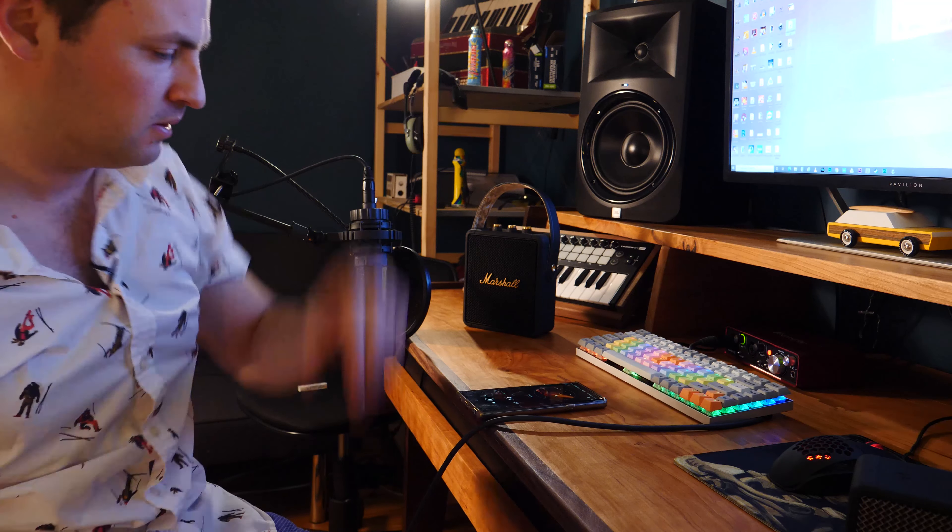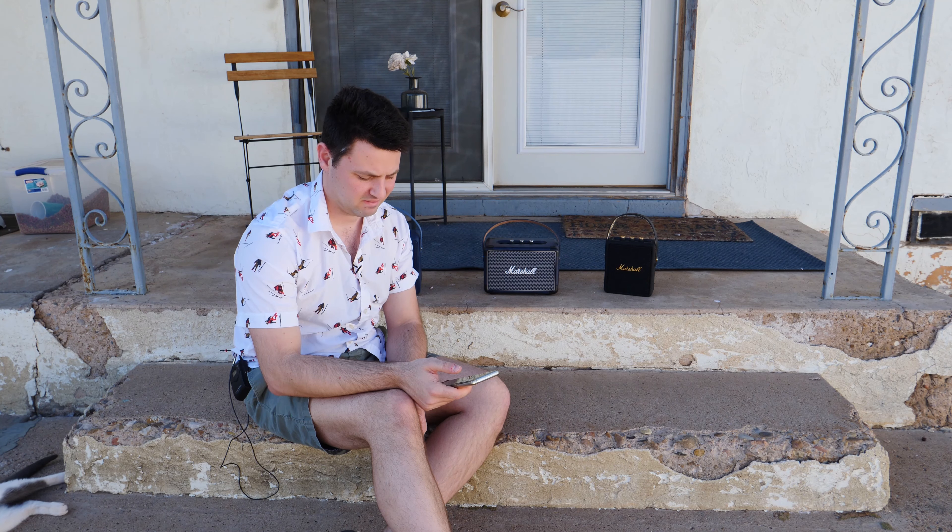Let's do sound quality now. I actually had two setups — an interior sound check and then an exterior sound check. And then at the end, I'll give you my own subjective opinion about which I think is better.